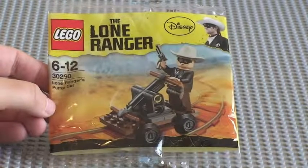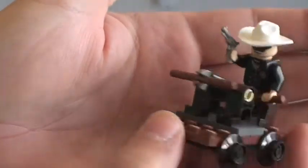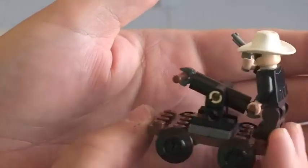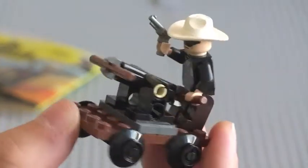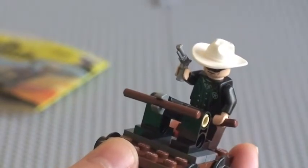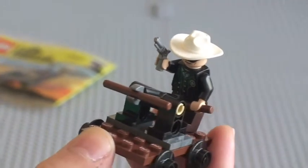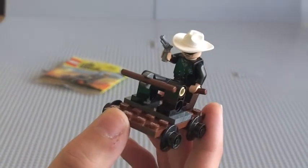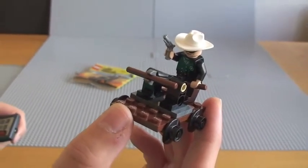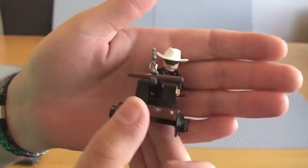I hope you enjoyed that build. Here's the Lone Ranger on his pump car, all finished. I'll zoom out a bit — it'll be easier to get in closer. Okay, so we can see him actually on his pump car there.